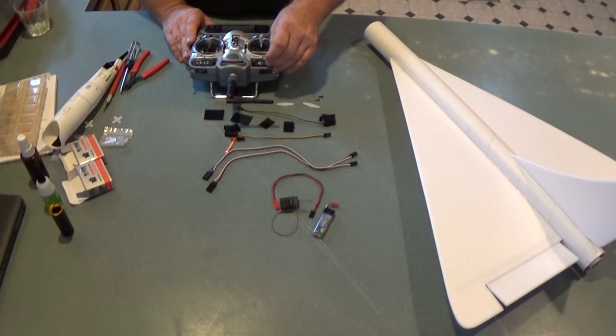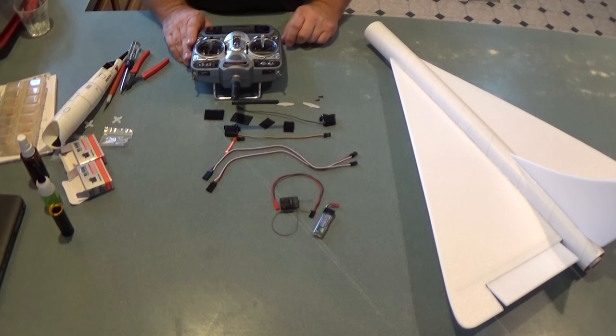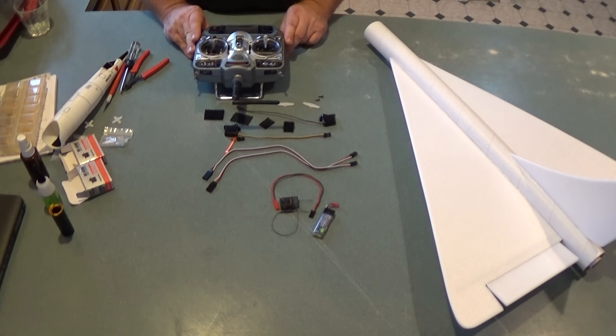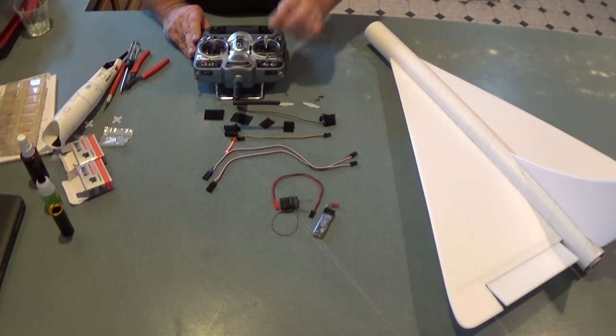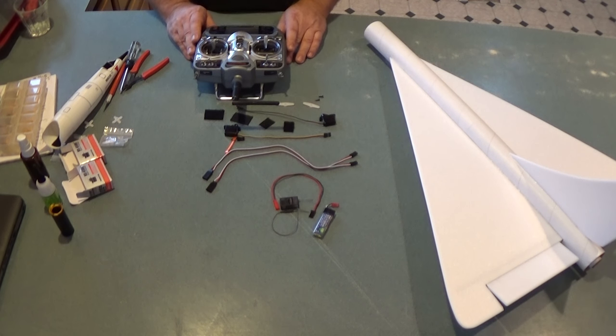I've also gone into the flap switch settings. If you enable flaps, it allows you to put in trim for the elevator when you move the flap switch. I put a little bit of down trim for elevator when the flap switch is in the upper position — that'll be my boost setting. When I move the flap switch to the down setting, I'm putting in up elevator for the nose-heavy glide condition, so I don't need to play with the trim lever.